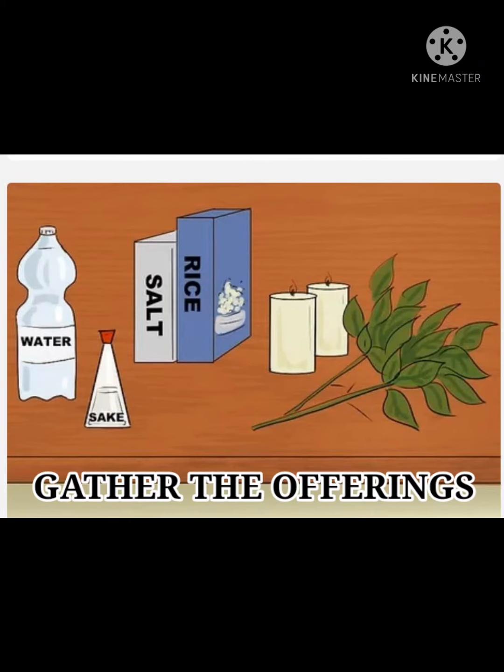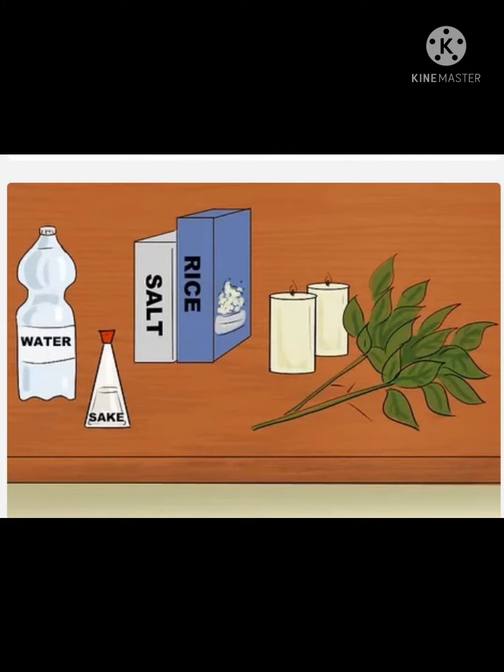Gather the offerings. This usually includes two sprigs of sakaki, salt, rice, water, and sake. Also, white candles for the shrine.